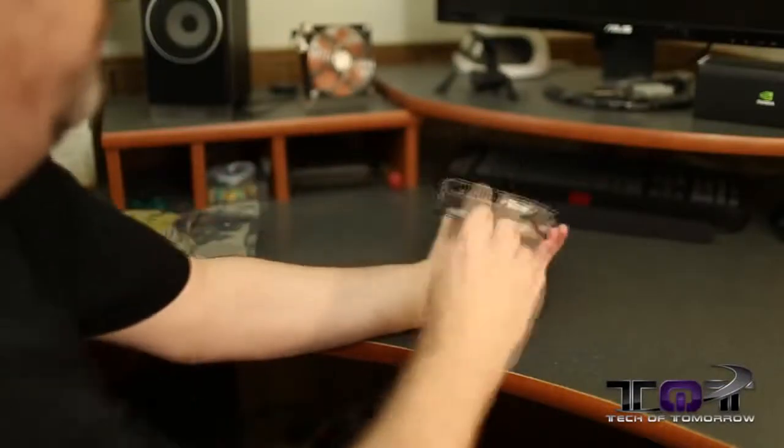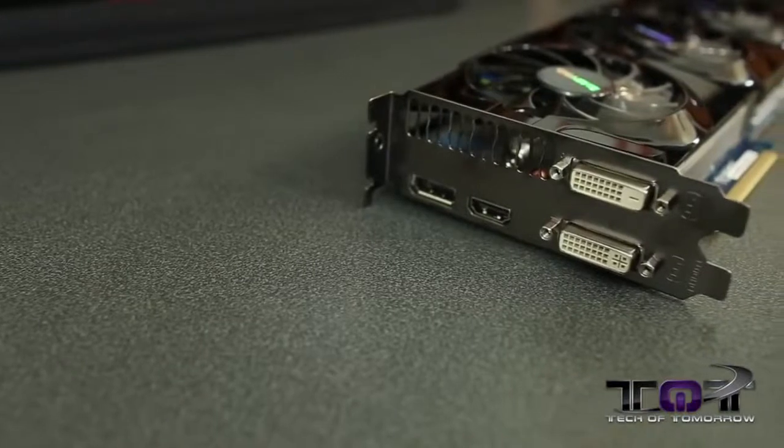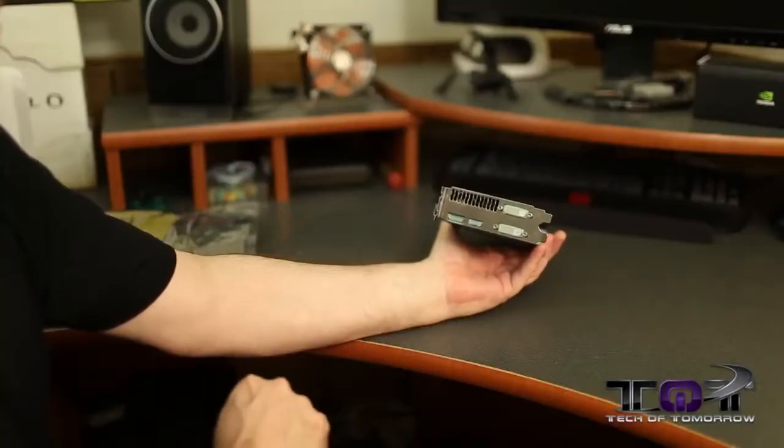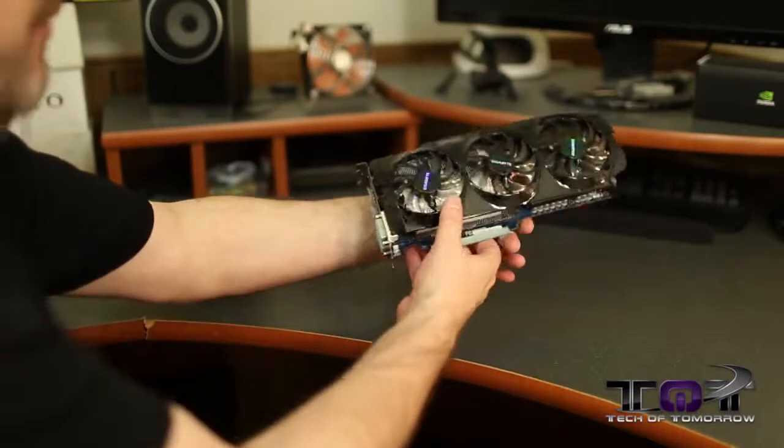Starting off at the rear I/O: two DVI connectors, HDMI, and DisplayPort — all the standard ones. Nothing special, no mini connectors or anything else there. Let's flip it around to the front.